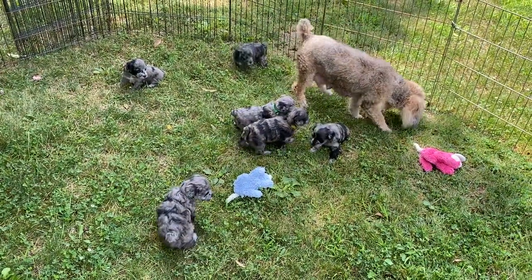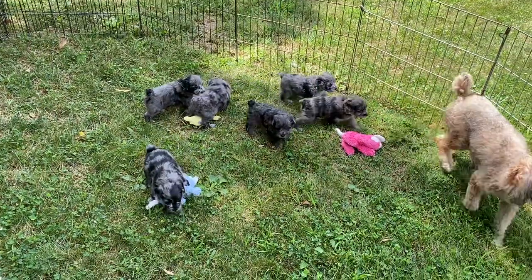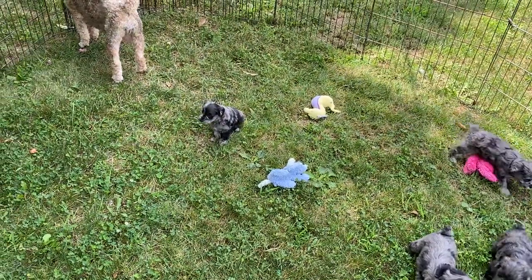These guys are right at four weeks old. They've had their first Neopar booster, and they're doing great. They're starting to nibble on dry dog food. They're still nursing a lot from Shammy.